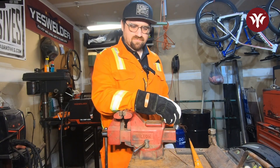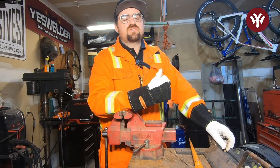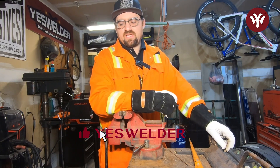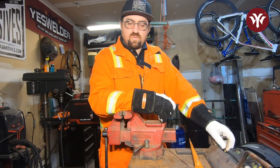So clean your metal. Thank you for watching this video. Please like and subscribe to see more content like this. Leave a comment of what you think. I'll see you later.